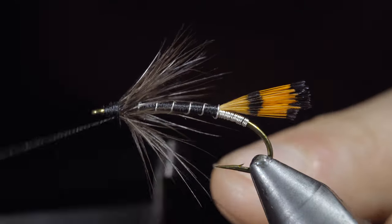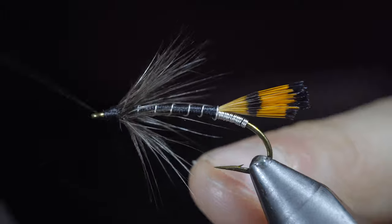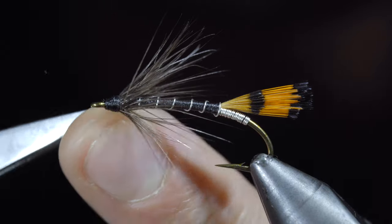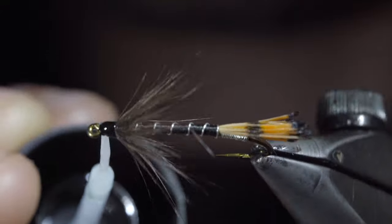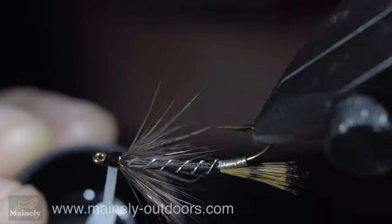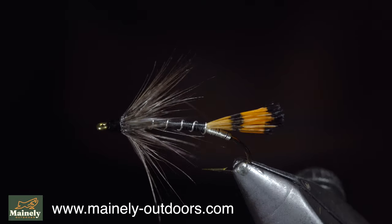Next, we'll use our whip finisher to secure everything in place and build up a nice head on our fly. Snip the thread free, adding some UV resin to give it a nice shine. And this is the black panel — this Scotland pattern is most well-known for sea trout, however it has caught me many brook trout as well as salmon.